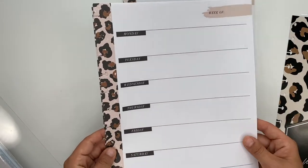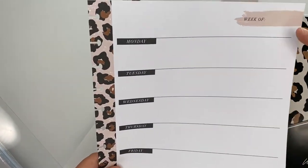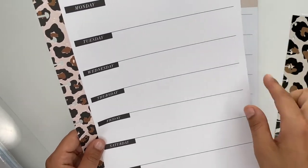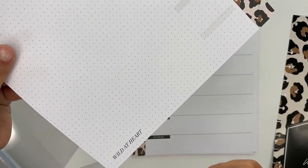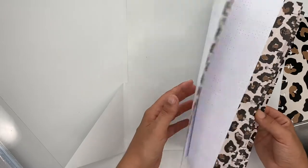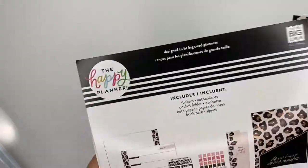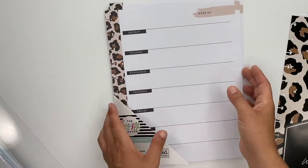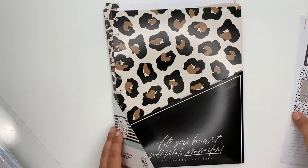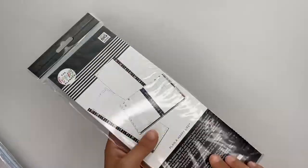I hope they make a pack of just this paper in all sizes because I love it. I use it a lot for pre-planning my week — I have a video up about my pre-planning process. It says 'Week of' with your days and little sections, and the back is dot grid. It says 'Wild at Heart' at the bottom. It's super functional and great for pre-planning your week. That's the accessory pack.